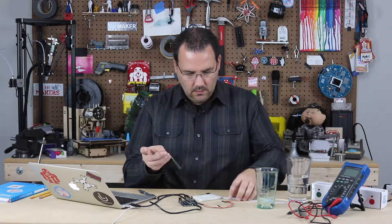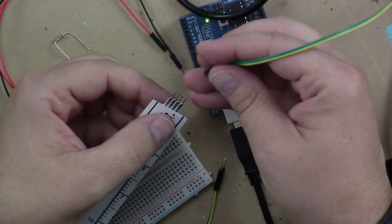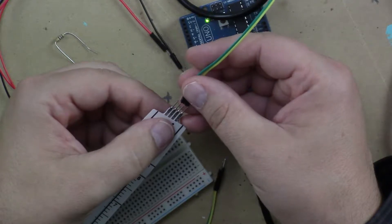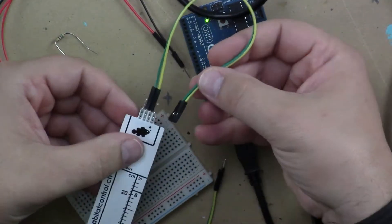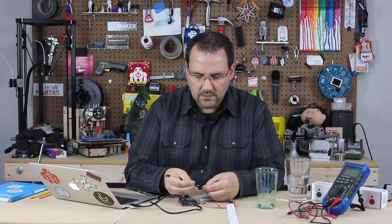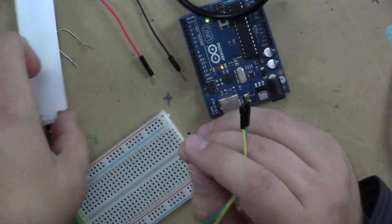Hooking it up — if we look at the data sheet and some of the examples online, we can see that pin 2 and 3 are the only ones that need to be hooked up initially. I'm using female to female jumper wires right here to connect to those pins.